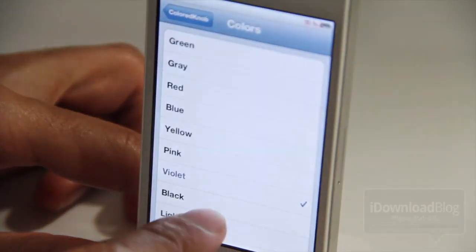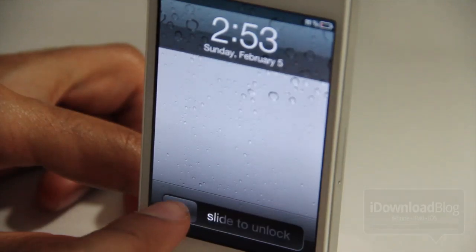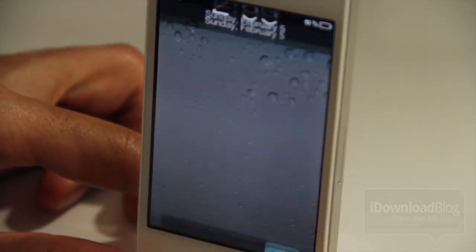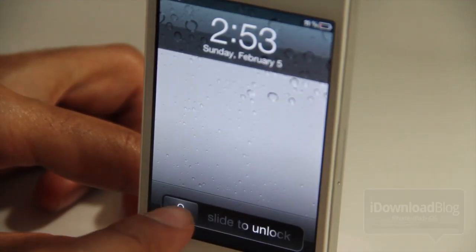There's pink, and the next color is violet — like a purple color, just like that. We have a few more: there's black, which looks pretty cool. And then you have light blue, and then last but not least, you just have a lock icon — that one's cool as well.